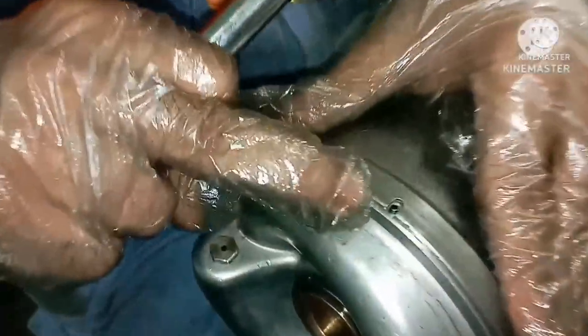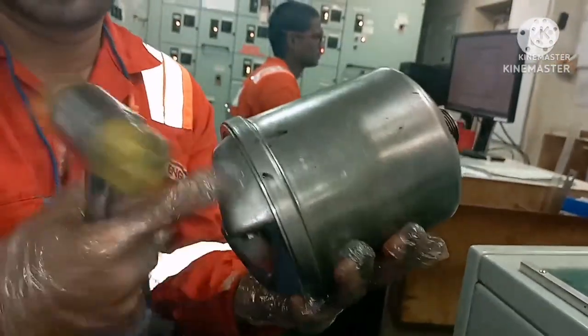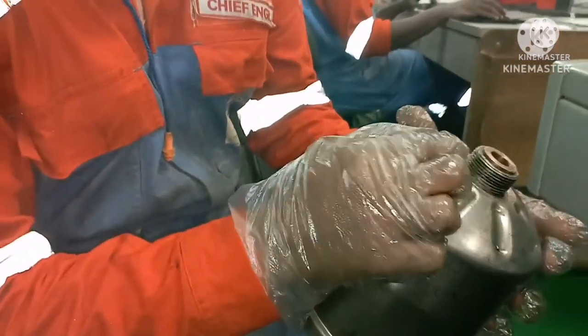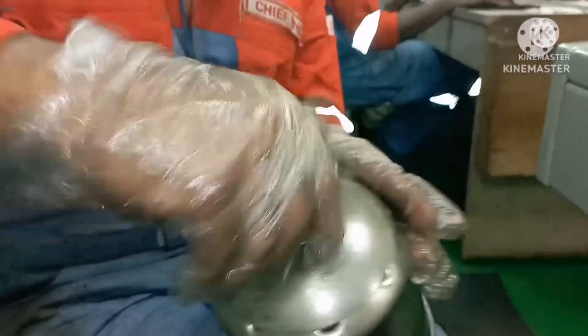You have to ensure the double pin is matching with the groove. Just press it and it should go directly into the groove. You can see the double pin is in the groove — this means when it is rotating, the cover won't come out of the body; the rotor will rotate along with the whole set. Finally, put back the nut and ensure your threads are in good condition.